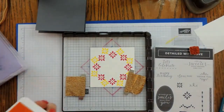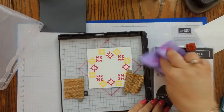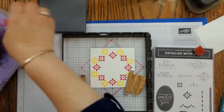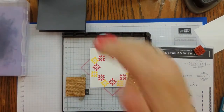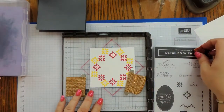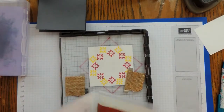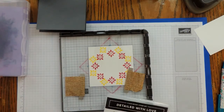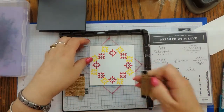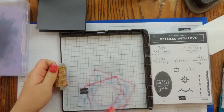That finishes up the pineapple punch. I'll clean off the plates. Now if I was going to be doing multiples of this card, at this point I would put my second plate on and do the remainder of my stamping. But I'm only making this one, so I'm not going to bother with the other plate. I'll remove this stamp, return it to the case, pull out my little oval, and set aside the template. That completes the wreath.